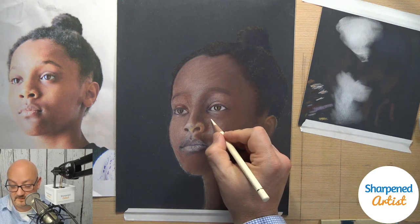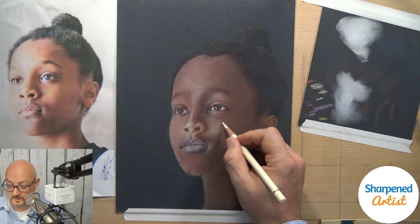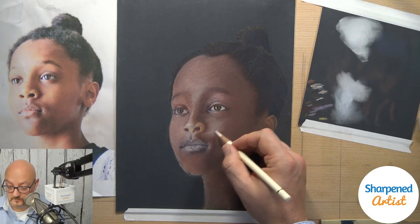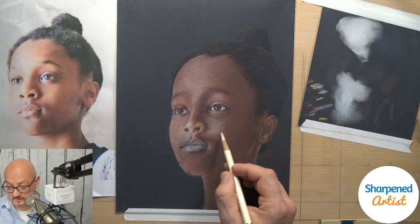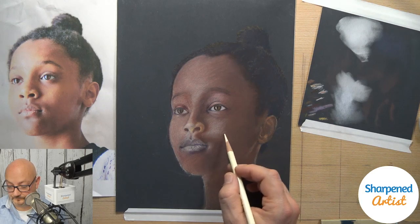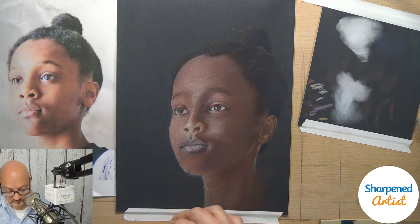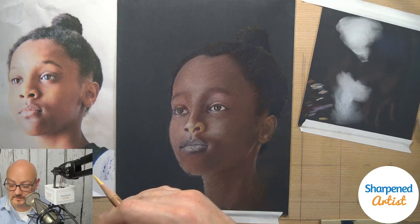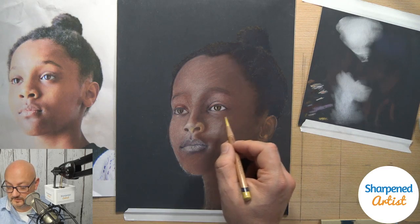Thanks for the comment, Nick — you actually build up another layer, it's like creating more tooth so you have a new surface to work on when you spray fixative. The biggest drawback is that you cannot erase after you've done that. So if you want to erase something from subsequent layers, you won't be able to, and that's my word of caution — just be careful with it.